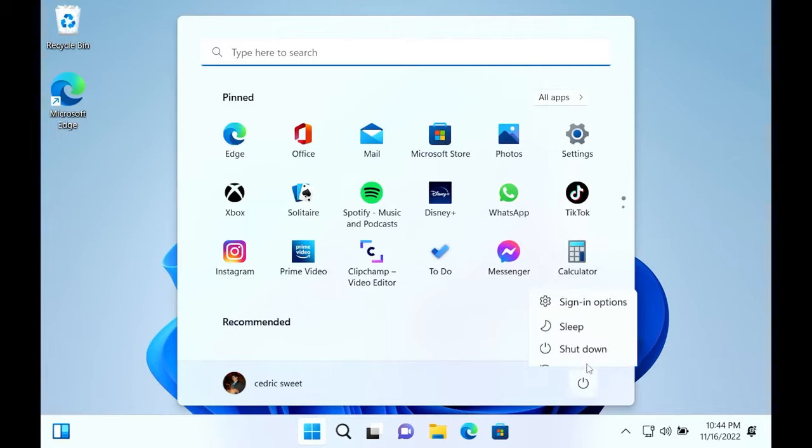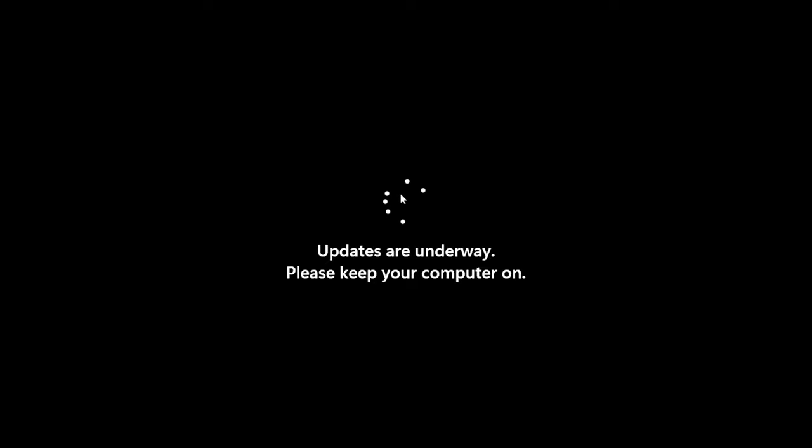Now we're going to restart Windows. Once Windows is restarted, congratulations — all your drivers are successfully installed. But it's not over yet.